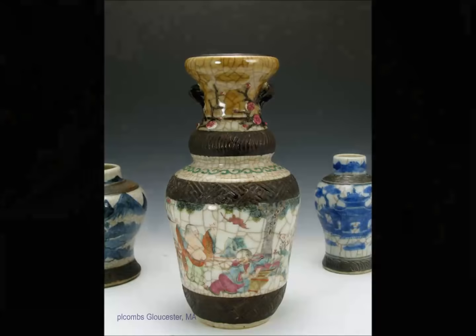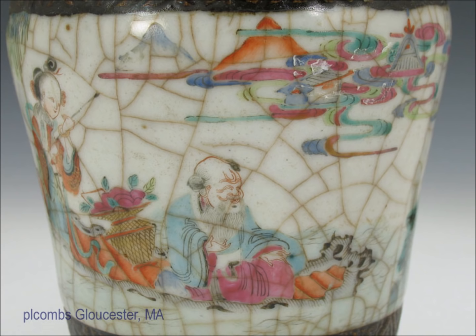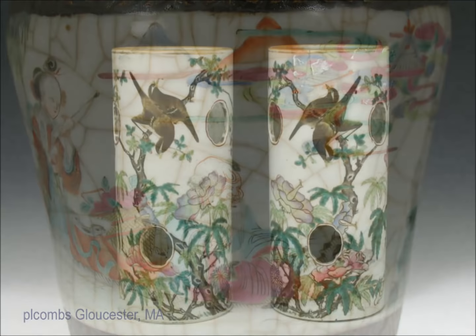Here we have a late 19th century mix — a crackle glaze vase with a café au lait upper section with Famille Rose. It's got relief work done in a dry paste biscuit to simulate bronze mounts. Here's a close-up of a Lohan or scholar figure sitting outside with a flower basket and an attendant — very nice quality, and I love the crackle on these. Completely intentional.